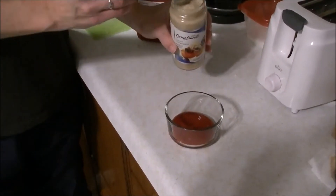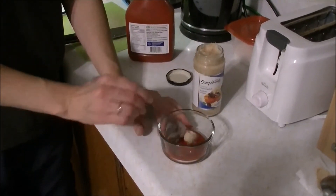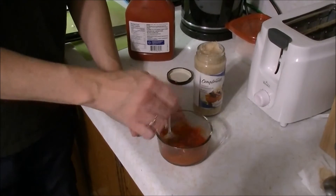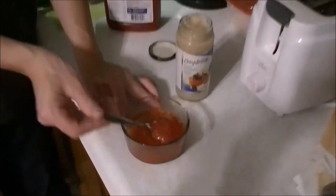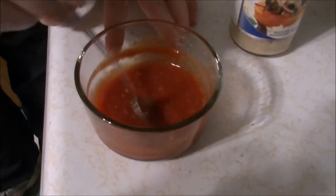Mmm — a little bit, because you don't want it too spicy. Mix, now taste it. I'm going to add a little bit more horseradish because I like it a little spicier. I'm going to let that sit for 5-10 minutes while I cook the prawns and we'll be good to go.